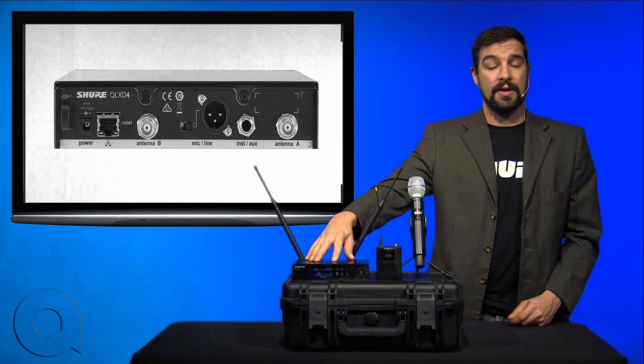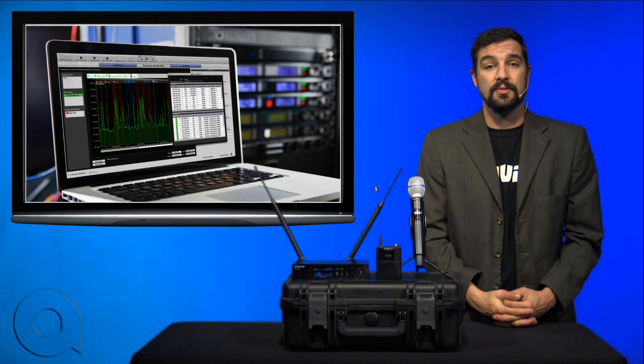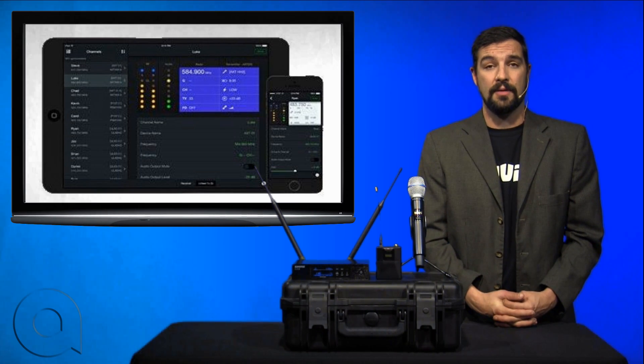The receivers are network capable. Once networked together, they can be controlled by Shure's Wireless Workbench 6 application, Shure's Channel Plus iOS app, or any third-party control software.